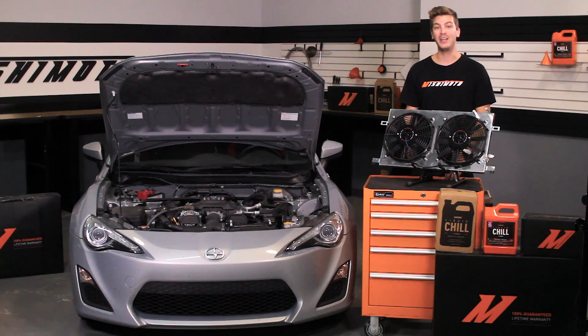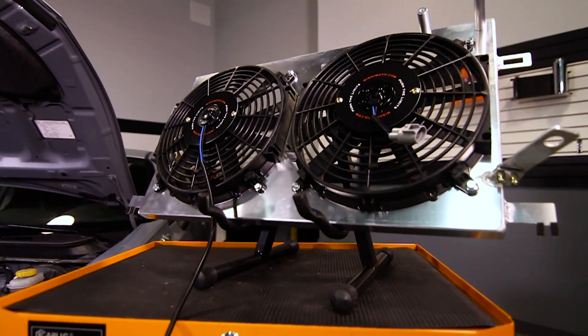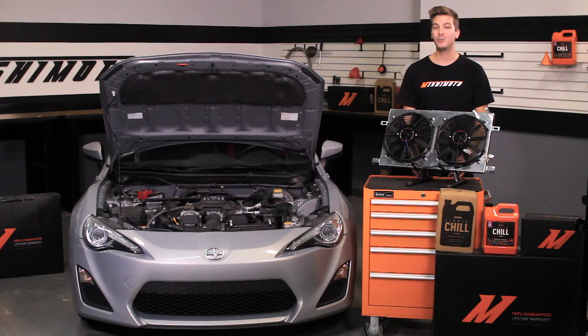If you haven't done so already, make sure to subscribe to our YouTube channel for more exclusive Mishimoto content. Now is also a great time to upgrade to a Mishimoto Performance Aluminum Radiator or Silicone Coolant Hose Kit.